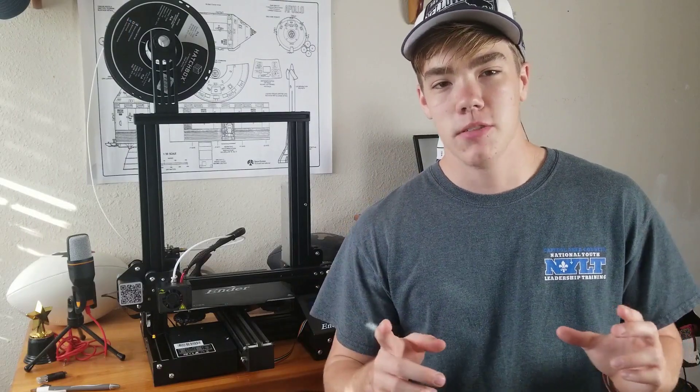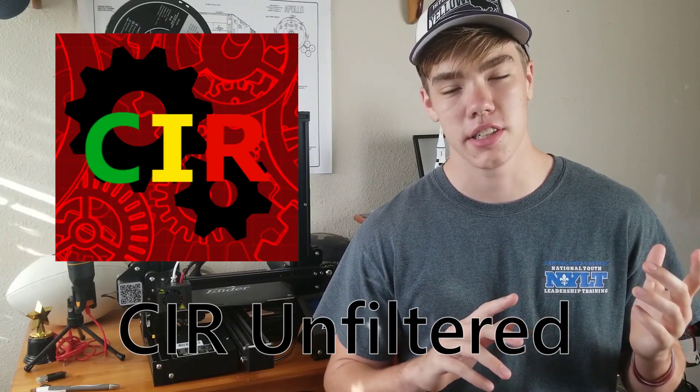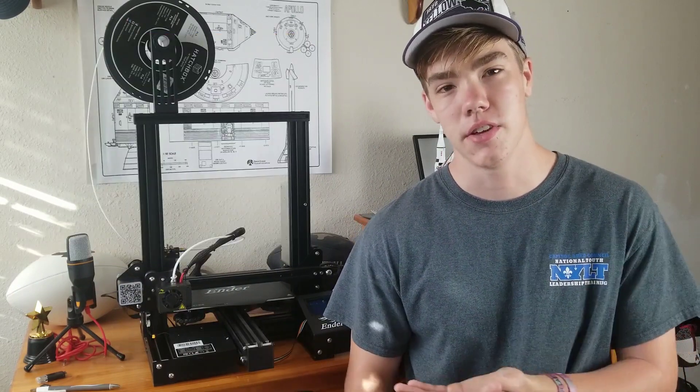Before we begin, I just want to mention that I do have a second channel, CIR Unfiltered. There will be an end card at the end of this video, or you can check it out via the link in the description. But obviously that's not what you're here for — you're here for the review, so let's get started.